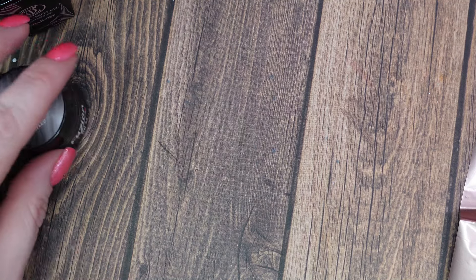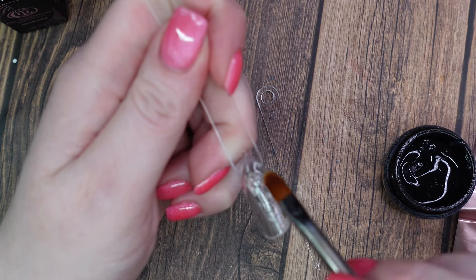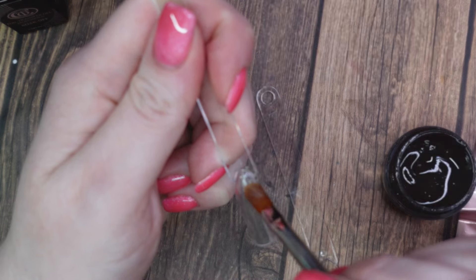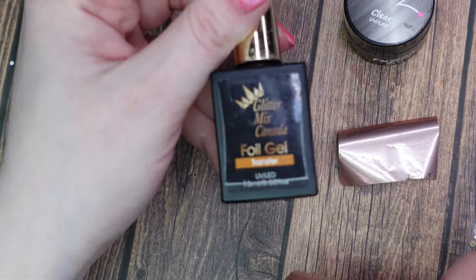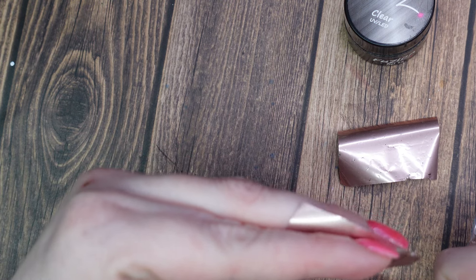I'll grab my brush and two swatch sticks. I will be curing everything for 60 seconds each in my Fusion Lamps, making sure to apply a thin, even coat. I am really excited to be testing these foil gels because a lot of them I haven't used in a really long time. I have been obsessed with this Glitter Mix Canada one since I got it about a year ago, so I haven't really used any of the other ones.